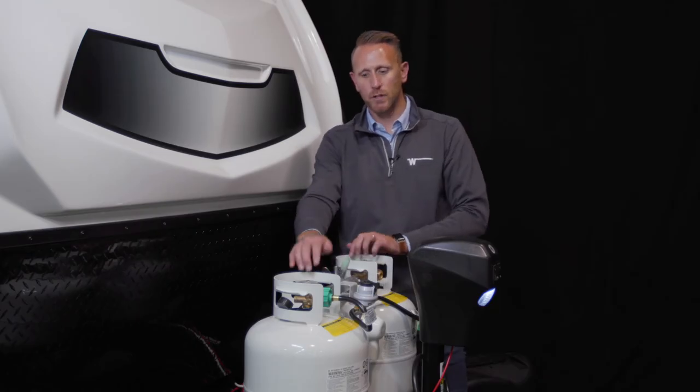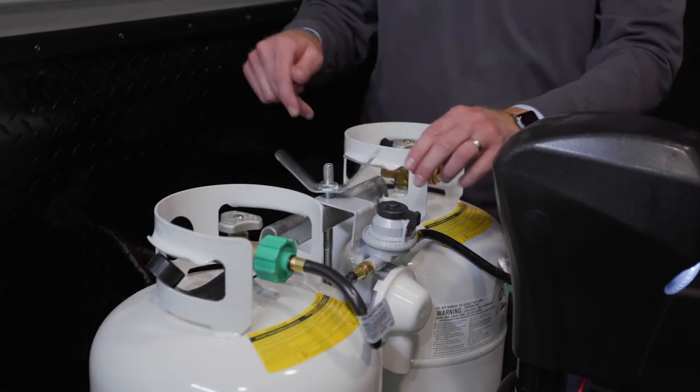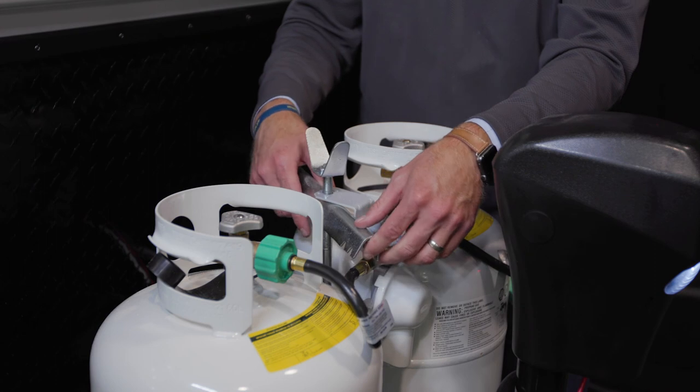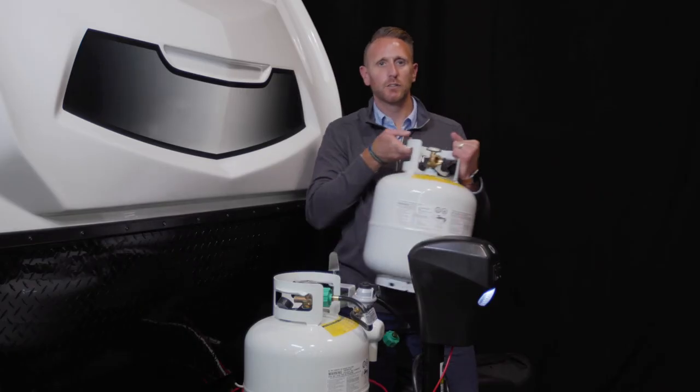You will have a locking mechanism here that securely holds your bottles in place. First, unlock the top locking nut. This will allow the securing bracket to come loose, and now you can remove the propane tank to get it refilled.